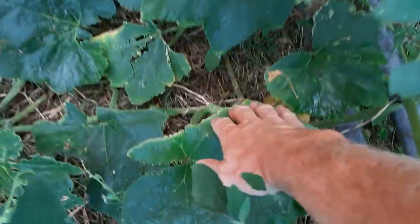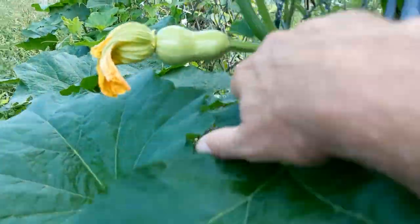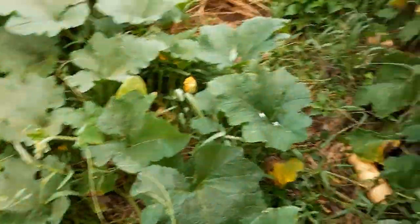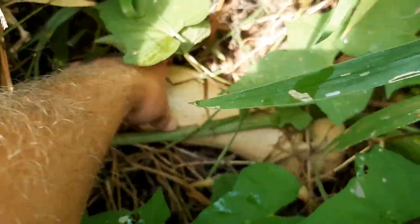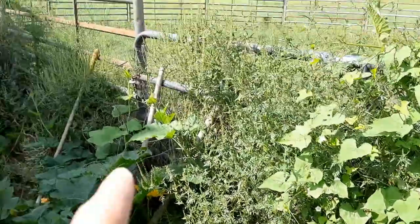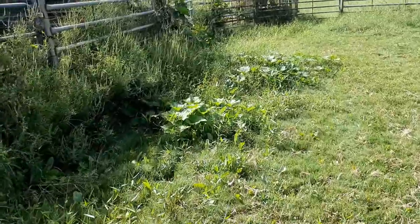I'm going to count everything that's recognizable as a squash, even though I may not harvest them all. From the first little area I counted ten. Then I've got some over in the horse panel and some over here in the garden. Moving to the horse panel — eleven, twelve, thirteen, fourteen, fifteen, sixteen.